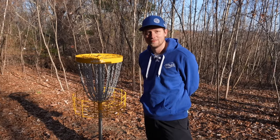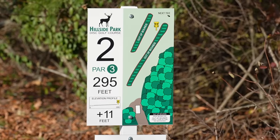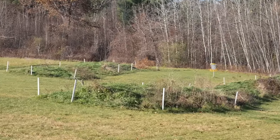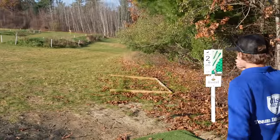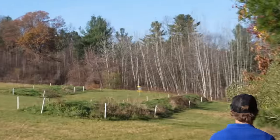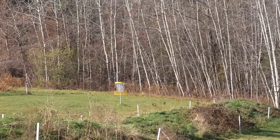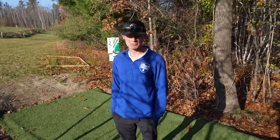So now you have to be part of my thoughts. Unfortunately. Hole 2 is 295, par 3, and we have OB around the basket. Pretty cool looking hole. After this we go a bit into the woods. Paul has a 300-foot hyzer. A little breezy. Oh, it died — it's in the OB. It dropped straight out of the air.